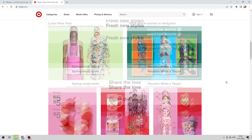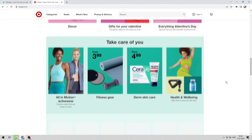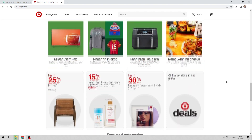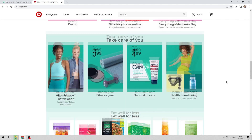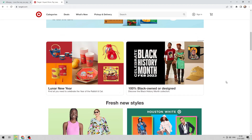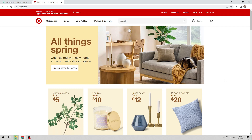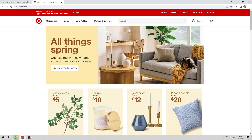Let's go. Open Afterpay, go to All gift cards, and select Target.